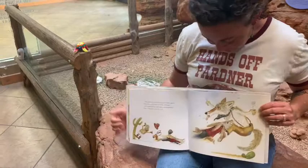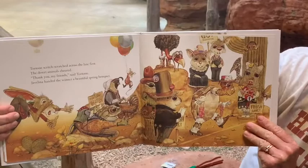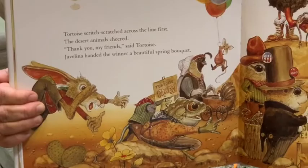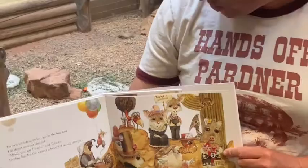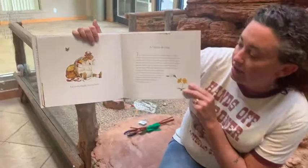Tortoise scritch-scratched across the line first. The desert animals cheered. "Thank you, my friend," said Tortoise. Javelina handed the winner a beautiful spring bouquet. Look, there's her bouquet! What do you think she's gonna do with her bouquet? Did you guys see what our tortoises do with flowers? Let's see if she does the same thing. And slowly, happily, Tortoise ate it. Yep, she likes flowers, just like our tortoises do.